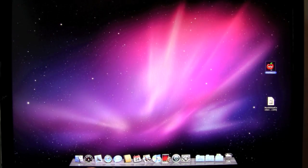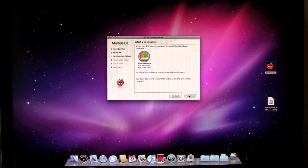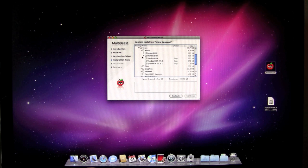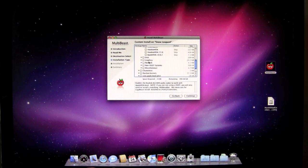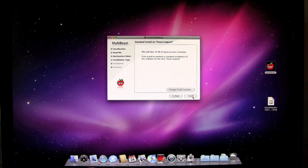Let's go back to MultiBeast now and get our audio set up. There's a little confusion on setting up the audio, so we're going to try this. Back to advanced options, text, audio. I believe I'm going to use the legacy HDA, the ALC 889. Let's try that by itself first and see what happens — we can go back and make a change. Then select disk utilities, click continue, and I'll be right back.